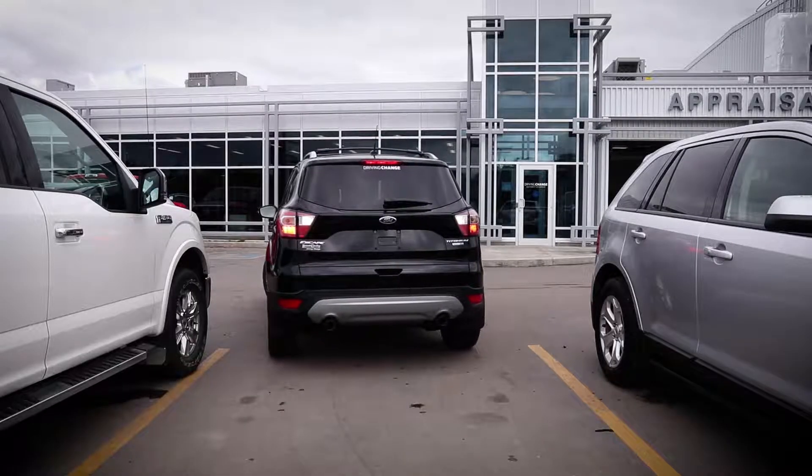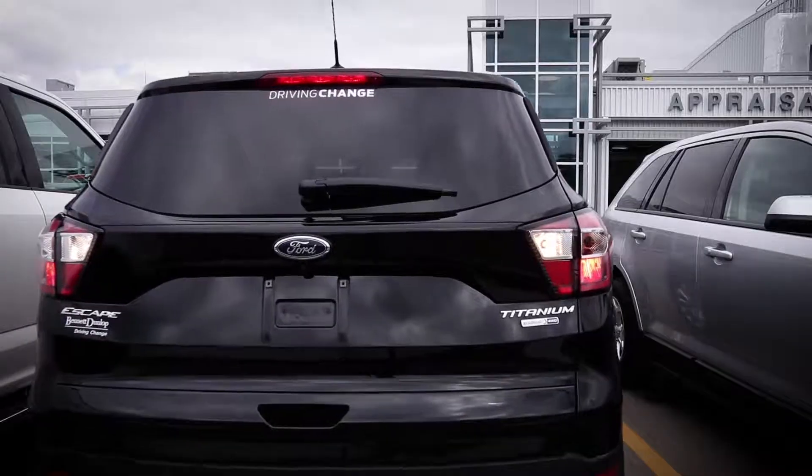That's so cool. I don't know about you guys, but I hate backing up into parking spots. This makes it super easy.